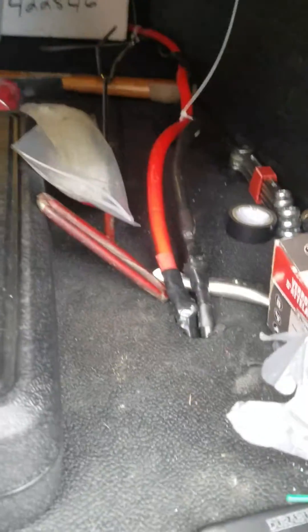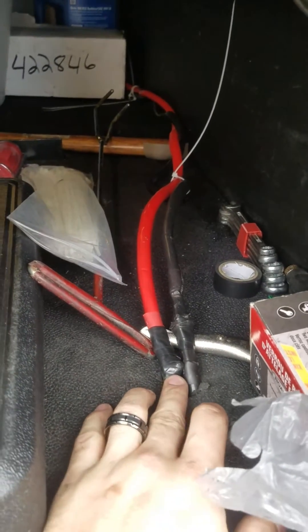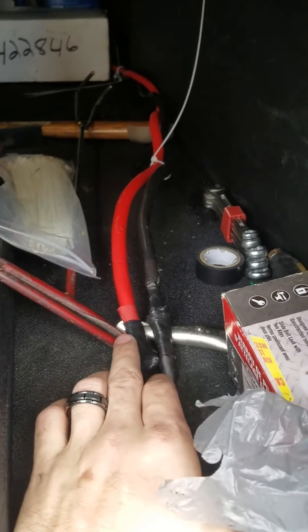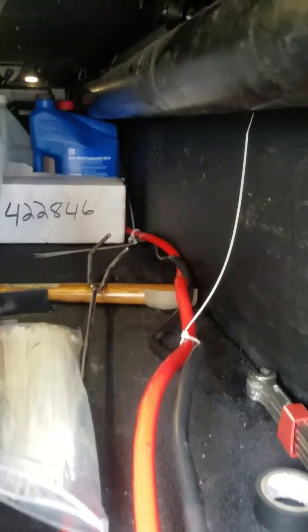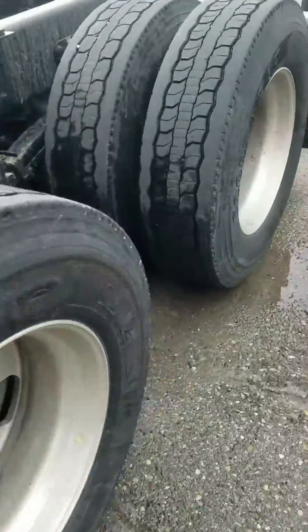I put some electrical tape around these just because it is next to a hole — figured, you know, keep it from chafing. So I ran the wires back through that way. Let's go around to the other side.